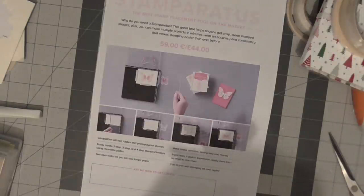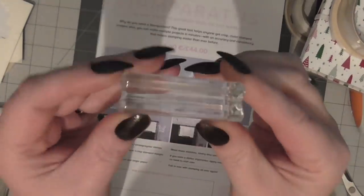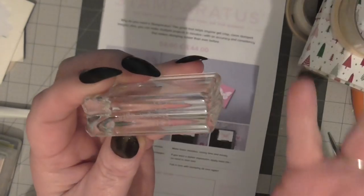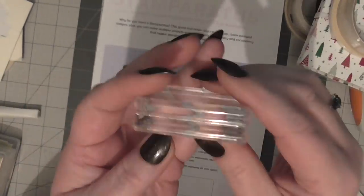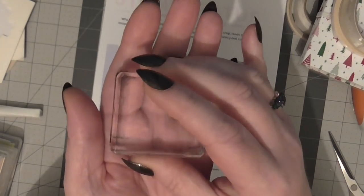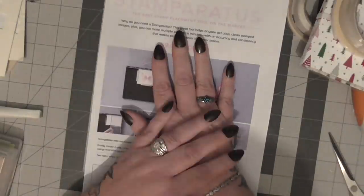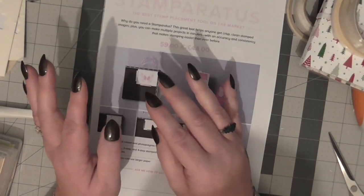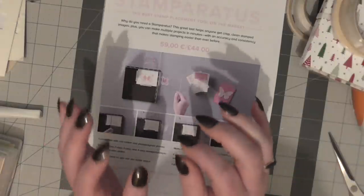Stampin' Up!'s blocks are absolutely brilliant - they are nice and thick. Every other company's blocks are getting thinner and thinner and I just can't lift them and my fingers don't close enough, whereas these are nice and chunky with a groove in them so even on a bad day I can still hold them. But with batch making, using the Stamparatus you're not holding anything - you're just flipping over and applying a little pressure. When stamping an image you do not need excess pressure as all you're doing is distorting the stamp, especially photopolymer stamps.